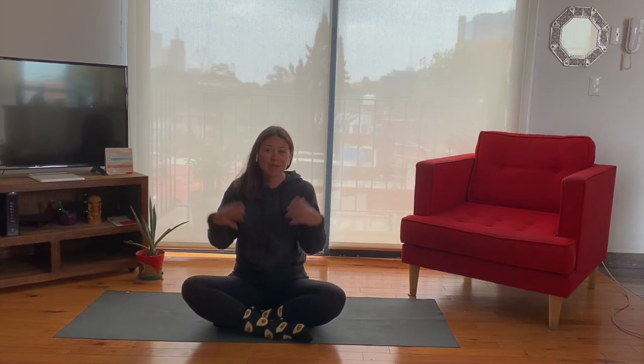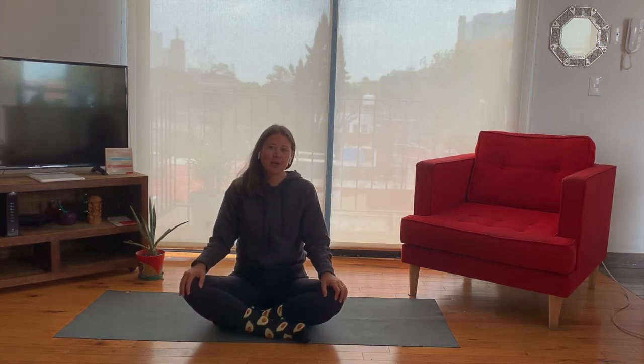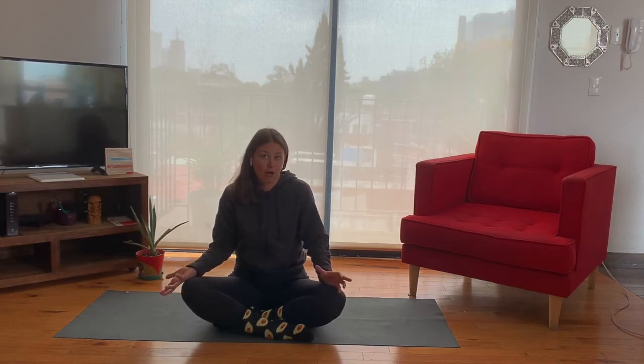Hello! Welcome back to another practice with Yoga Anywhere. I'm Amanda and I'm going to be guiding you through today's practice. I am joining you from beautiful Mexico City today and this morning we're going to be working on some breath work. We're going to be doing an exercise called sama vritti in Sanskrit — sama means equal and vritti means flow essentially.